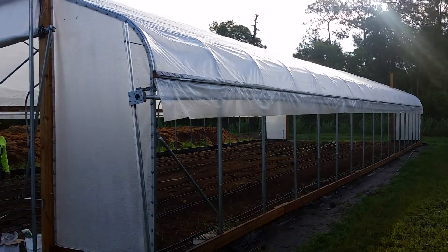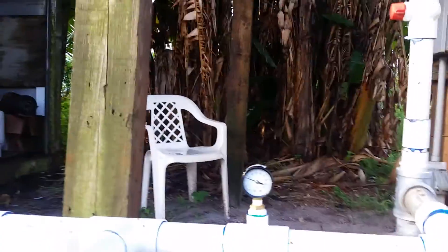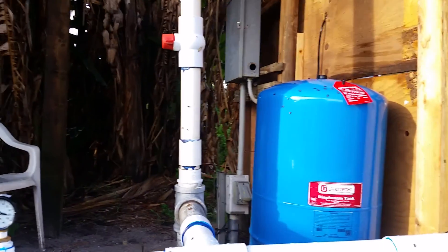The drip is working pretty good. Before all that, I have a pressure tank, and right now I'm down at below 30 PSI and the pump's not running, so that all makes sense.